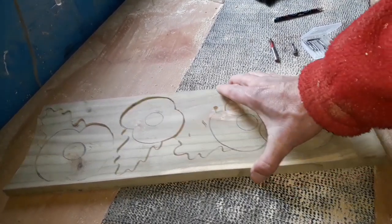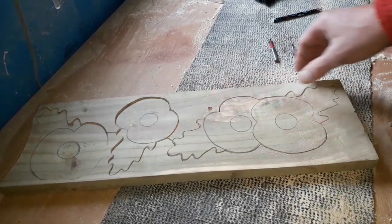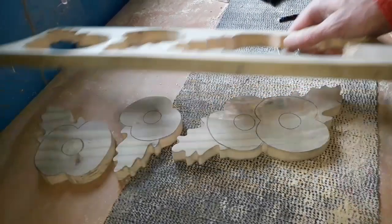We've gone all the way around with our spiral blade on the scroll saw. They've all been cut out nicely, no problem with them.